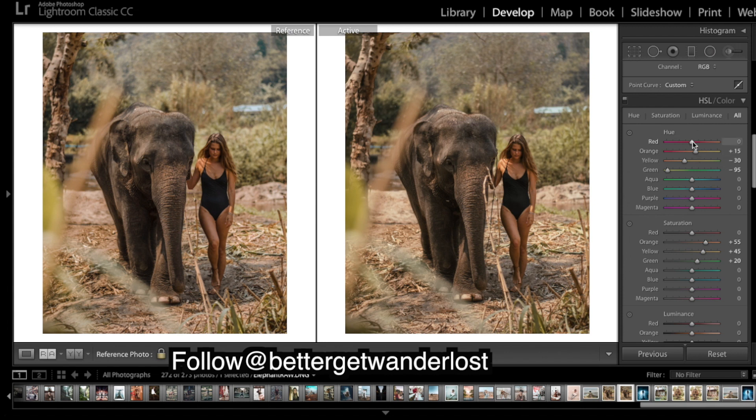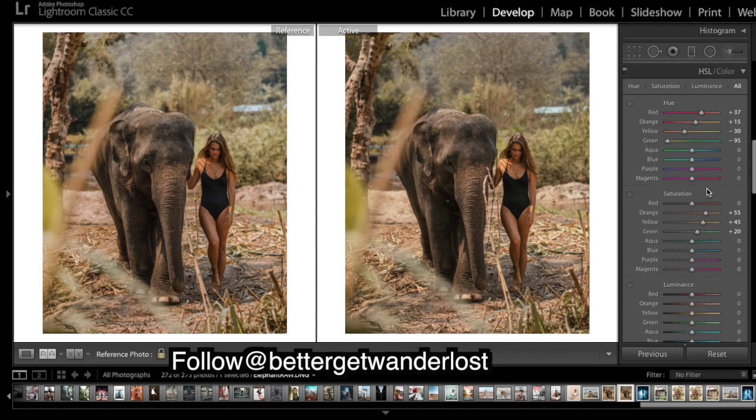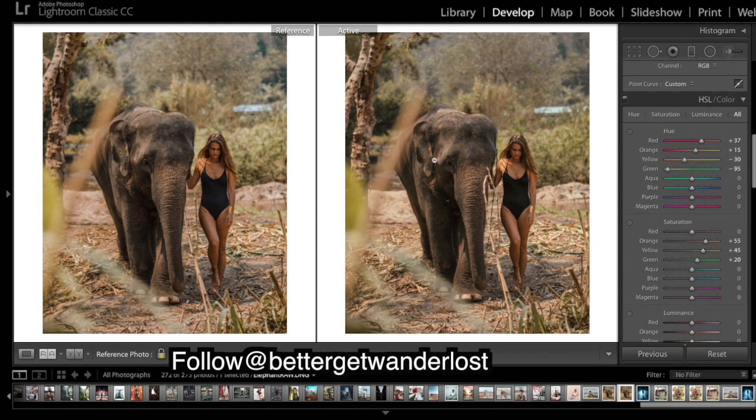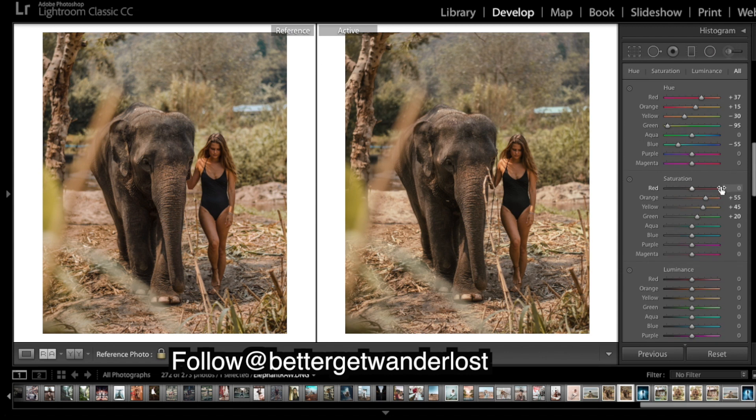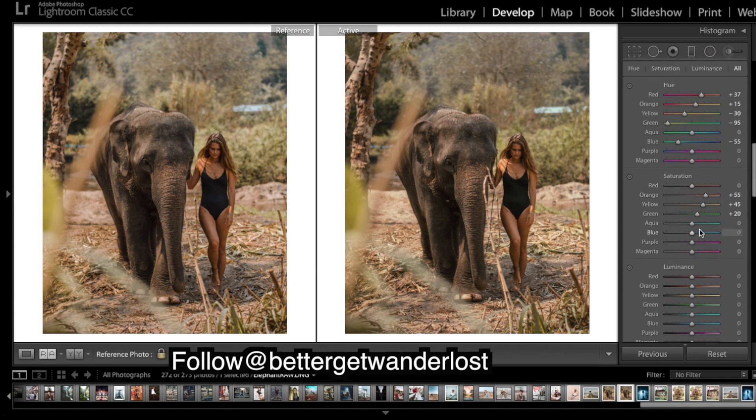These reds only affect a slight bit of the skin tones — shift them to a bit more of an orange. We don't have many blues in this one, just a tiny bit in the background. Going by their other images, I'm thinking they're going to be a bit more of a teal. Give that a bit of a bump.